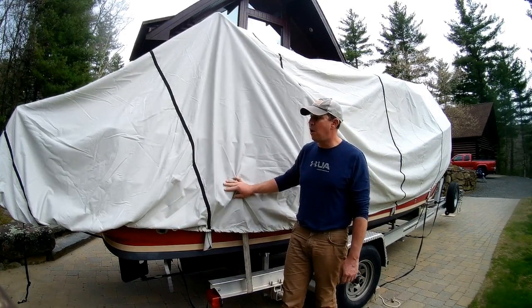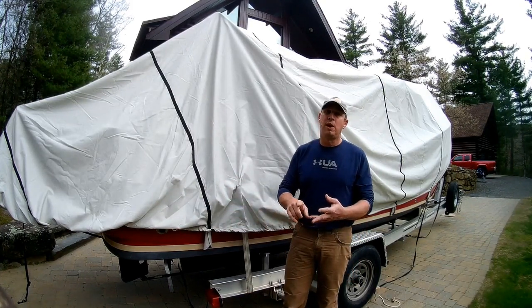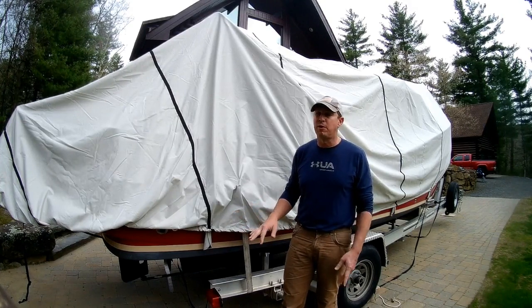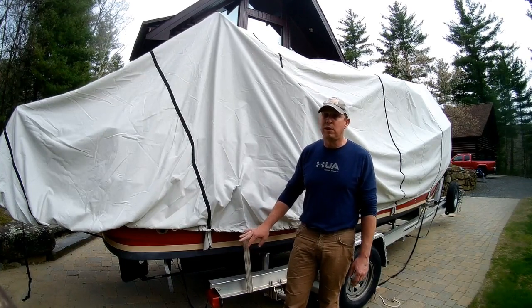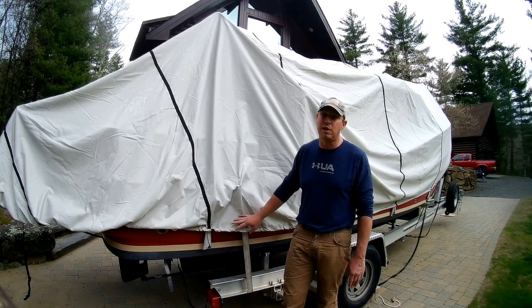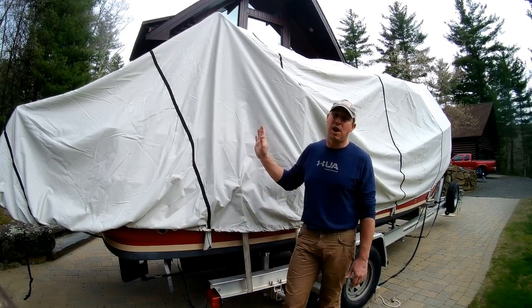I put this on in the fall and strapped it down. We've had snow, rain, torrential rain, and wind, and the boat has stayed entirely dry for the whole season. There really isn't a lot of ropes or lines for mice or anything to crawl up, and I had no rodent issues inside the boat. So overall, I'm really happy with it. It has a nice vent on the top.